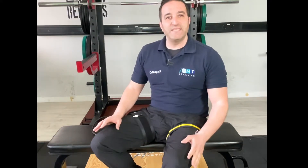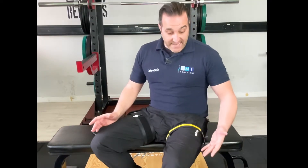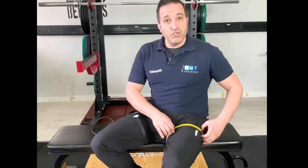You're looking somewhere between 60 and 80 percent of total limb occlusion pressure. The negative here is that we can't measure this with the velcro cuff, so you are a bit subjective on this occasion.